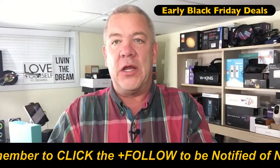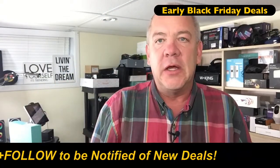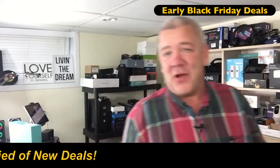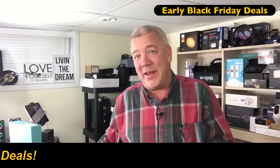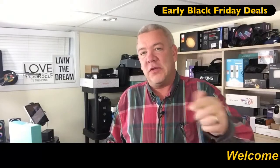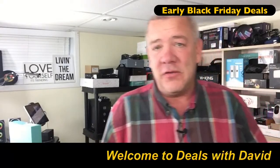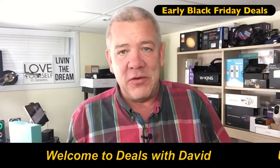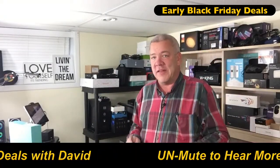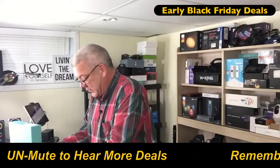Even though I'm here on Amazon U.S., I'm Canadian, but two minutes away from the United States. Happy Thanksgiving to our American friends, and you know what that means — it also means Black Friday here tomorrow. But it's really already started today. We've got early Black Friday deals. Just start scrolling through, you'll see what I'm talking about.